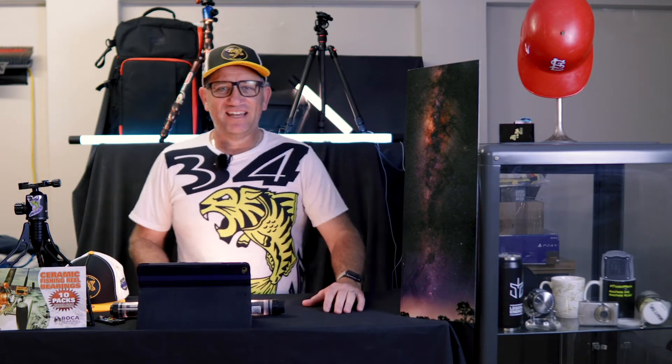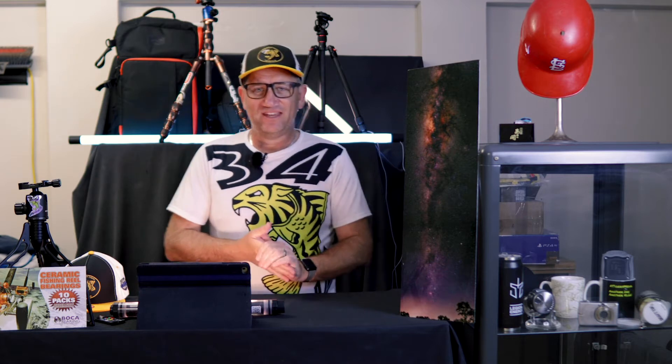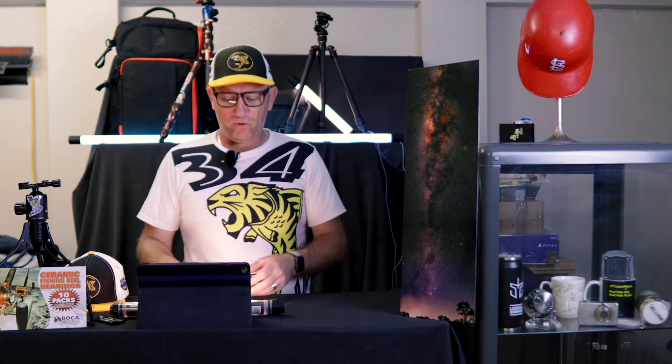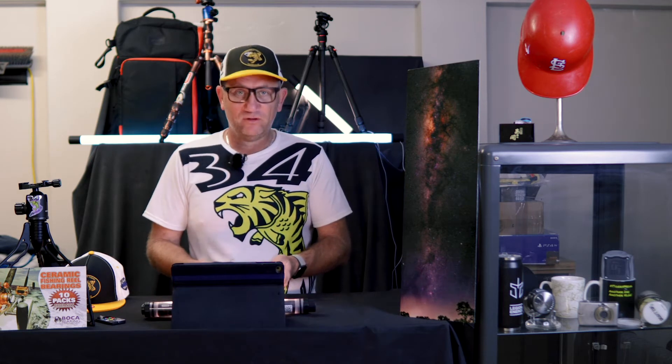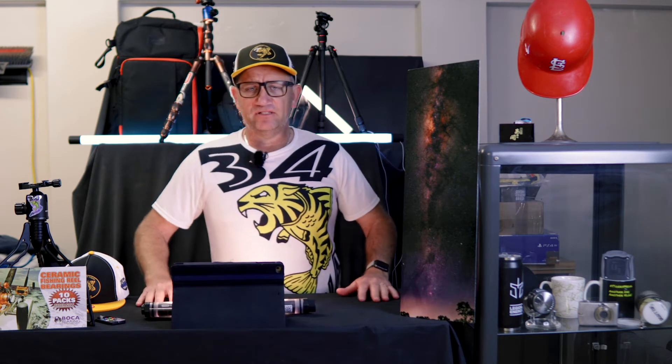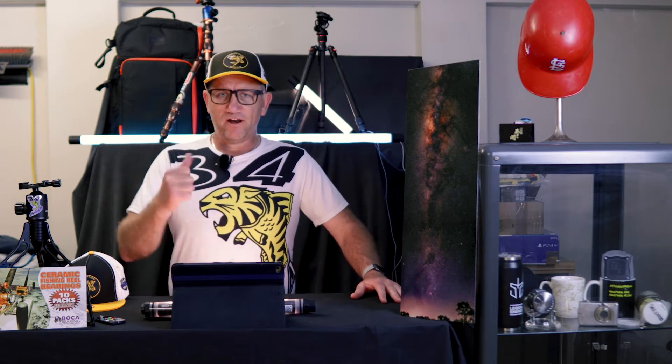Hey, welcome back — another day, another vlog. Good to have you here on Monday, start of another week. Busy, hectic — what a weekend. Some good things, some bad things. Yeah, it was a bit crazy.